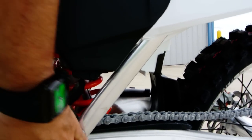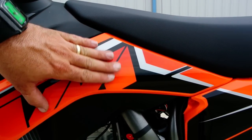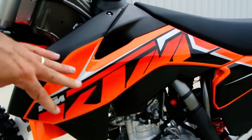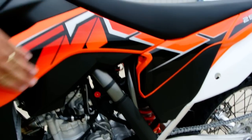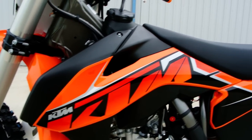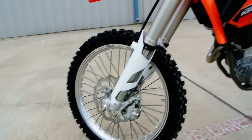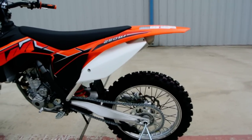Frame guards come standard, which is really nice. One of the cool things about the KTM is the graphics are kind of molded into the plastic — it's not a decal you can peel off. What's nice about that is if you want to put your race graphics or sponsor stickers on, you can stick them right on top, and when you go to sell the bike you can peel those off and return it to factory appearance, saving you money at resale time. Really just a fantastic motorcycle.